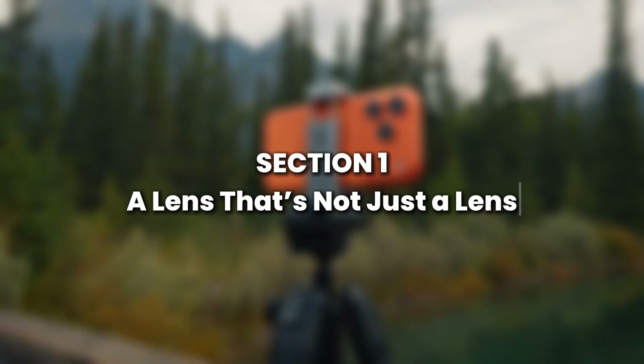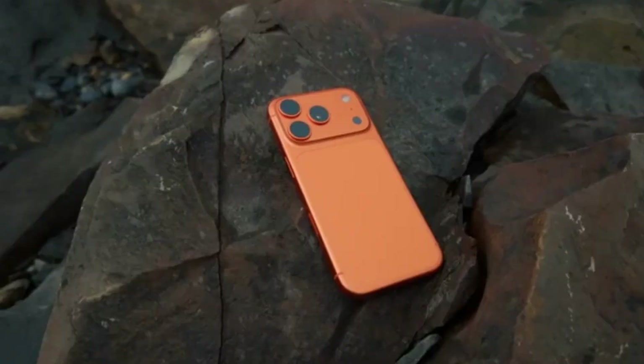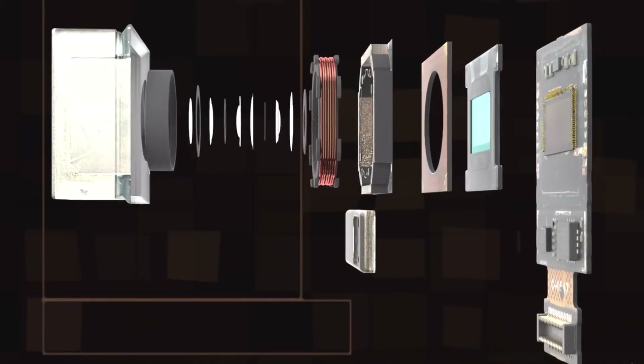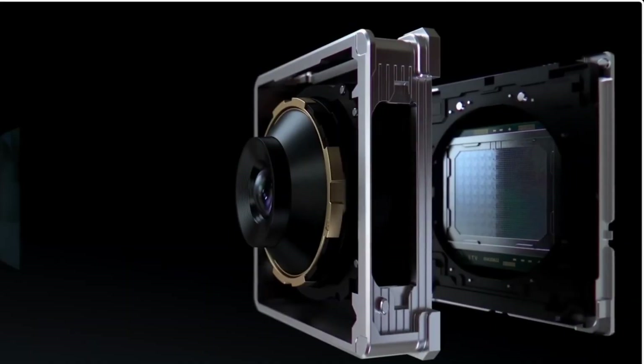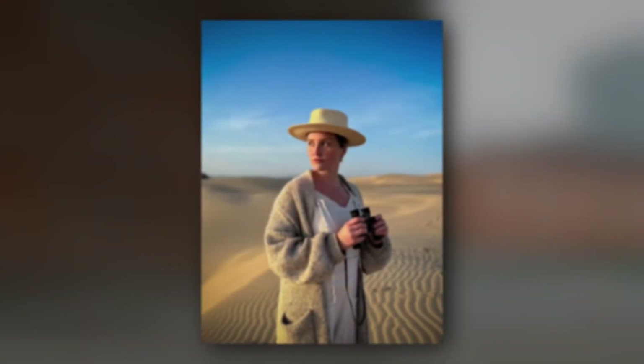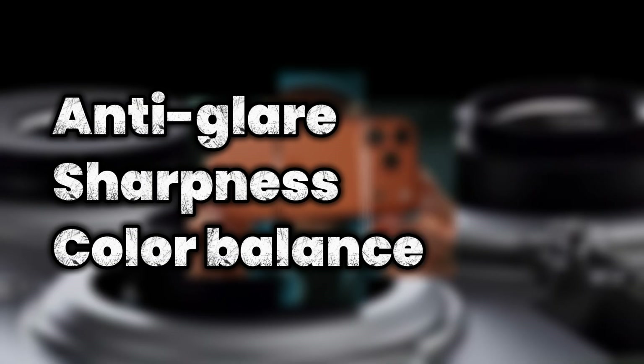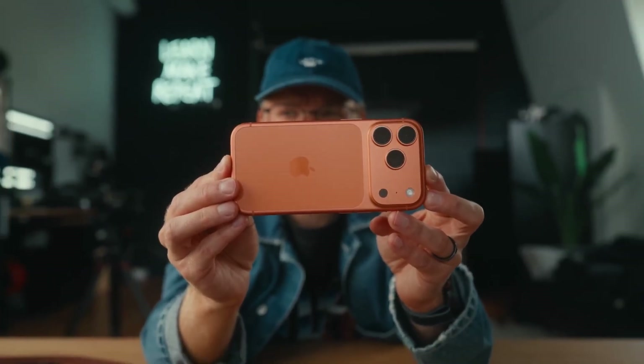When you look at the back of an iPhone, you see one, two, or even three round black circles. You might think each is a single lens, but in reality, each circle hides a stack of five to seven ultra-thin glass or plastic lens elements. These tiny pieces are shaped with microscopic precision to bend and focus light onto the sensor below. Each element is thinner than a strand of hair, but together they fix distortions, sharpen edges, and reduce color fringing. Think of it like a team — one layer might fight glare, another might sharpen detail, and another balances colors. All this happens before light even reaches the sensor.